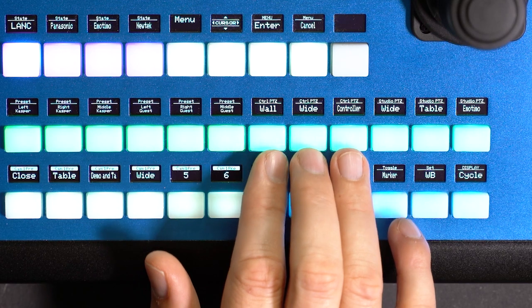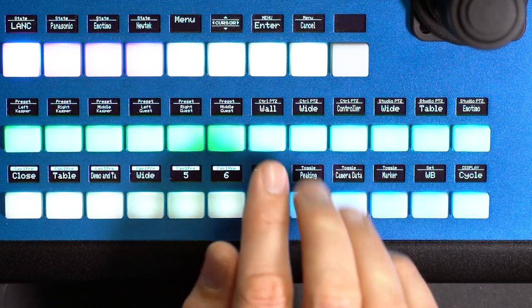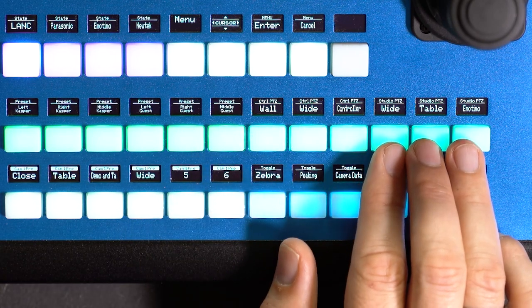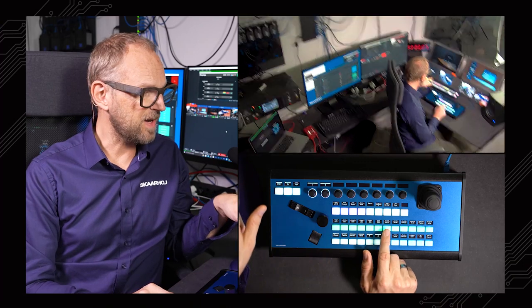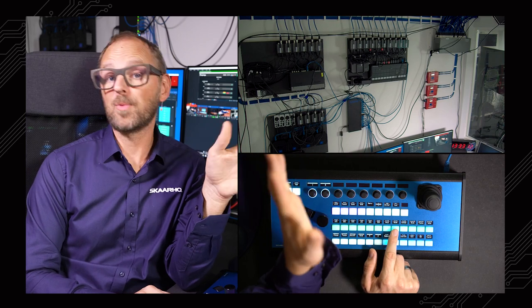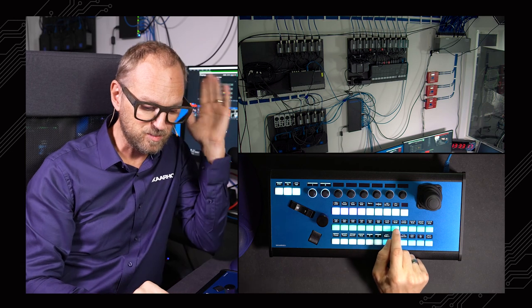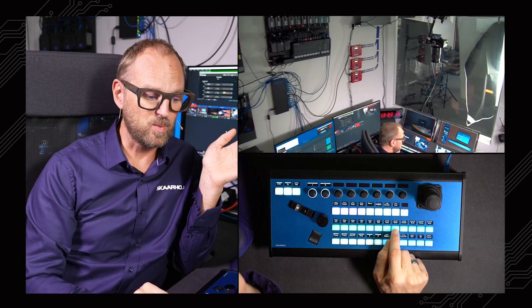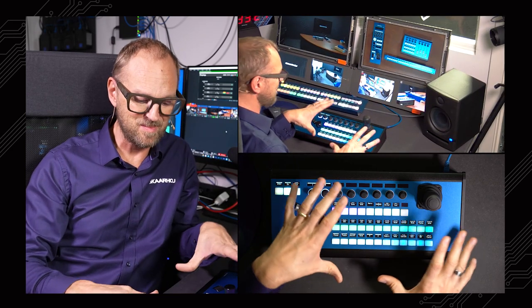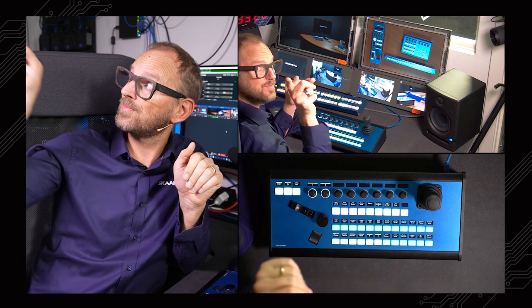Then we have some buttons that are more cyan in color — three presets for NewTek camera number one and another three for the other one. If I press this, I'm now in the control room looking at the wall. We can use that to demonstrate the video routing and ATEM switches up there. Pressing another gives this view, focusing on the P2C Extreme as we're demonstrating it now — those are the three presets programmed for that camera.